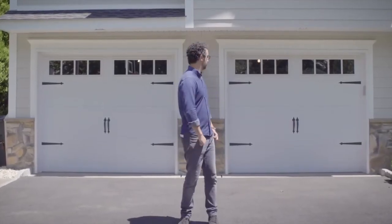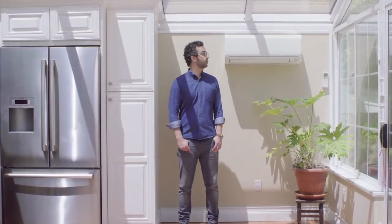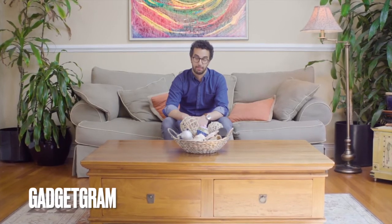Alexa, turn on the ceiling fan. Alexa, open the garage door. Alexa, turn on the AC. Please? Sorry, I'm having trouble understanding right now. Maybe this is the kind of thing you want to just go ahead and do yourself — if you're man enough, that is.